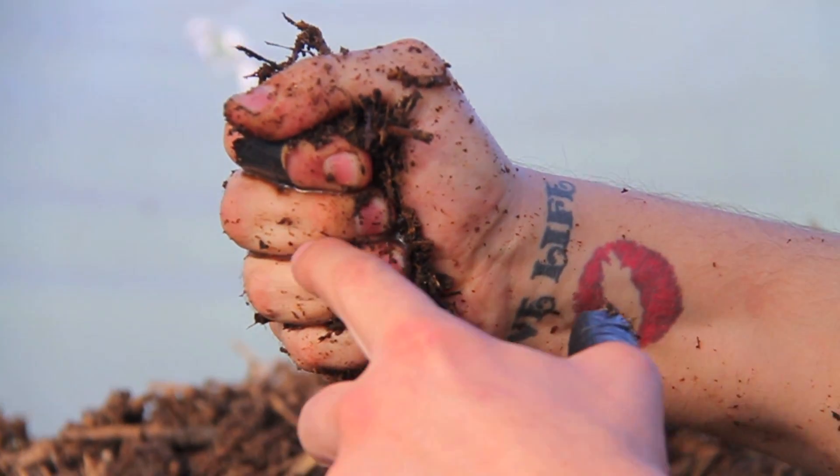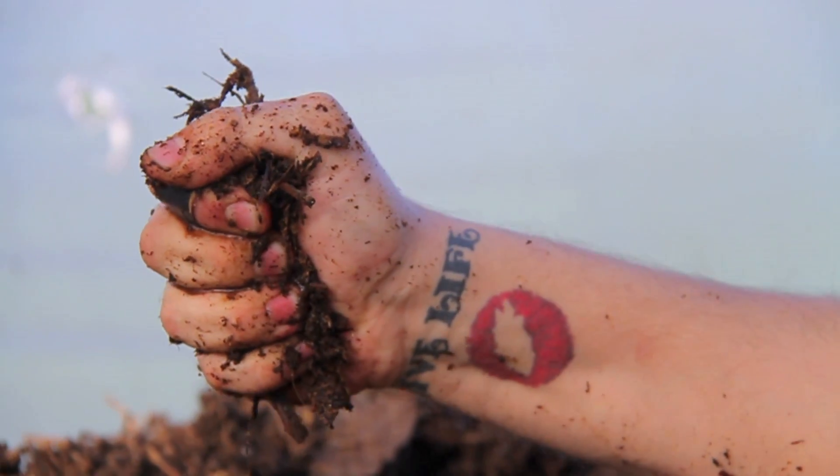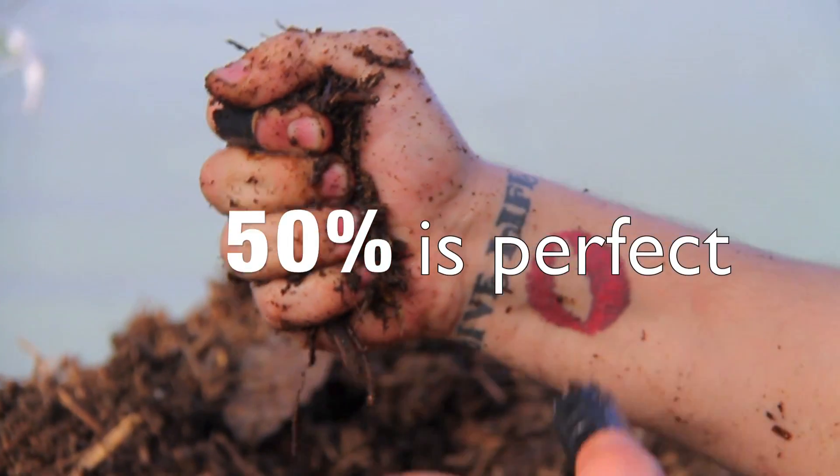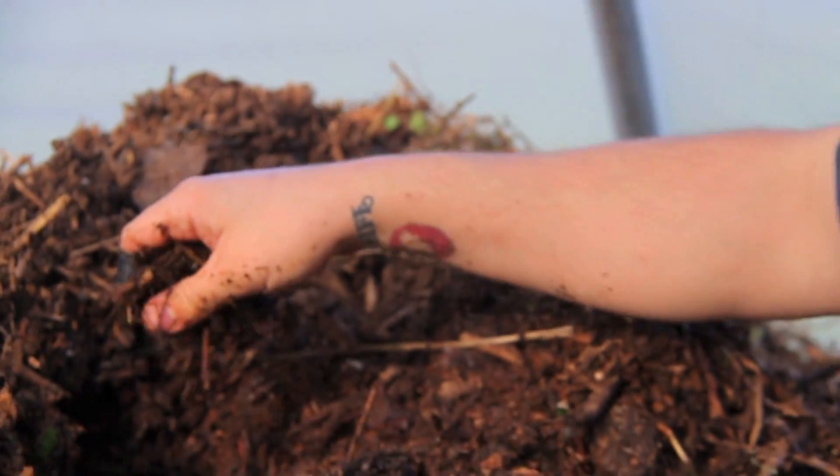I'll squeeze it like that and look for water between my fingers or a drop coming out the bottom, and that shows me I've got 50% moisture. If it's dripping, I'm over 50%, and that can cause my pile to go anaerobic.